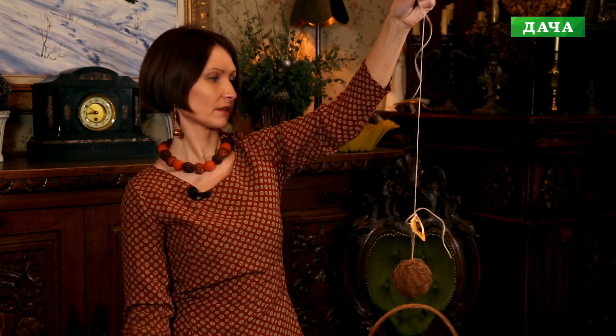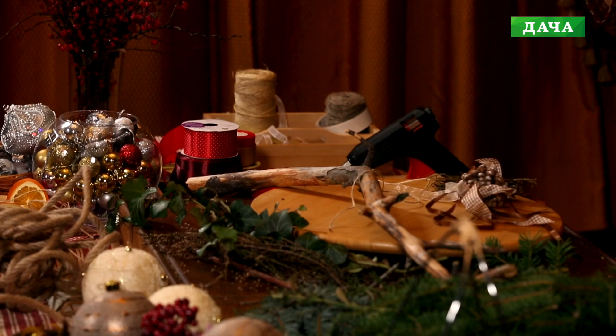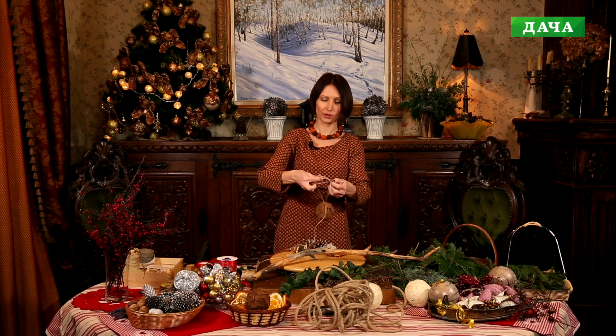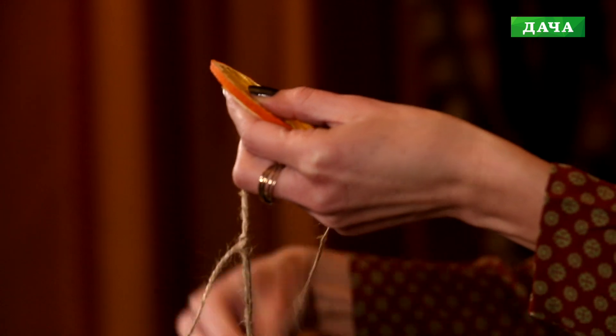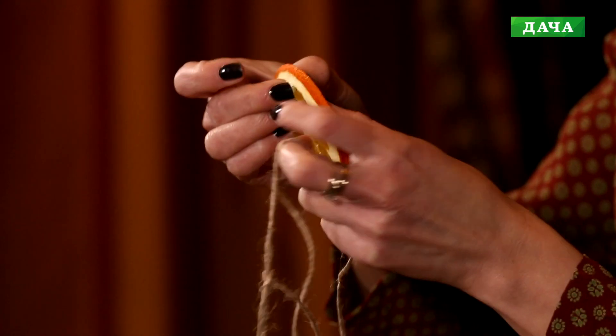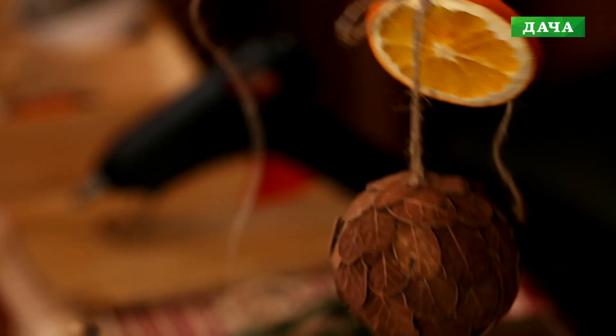Готовим следующие элементы. Второй шарик делаю по такому же принципу: приматываю бечёвку у основания, завязываю бант. Так как у нас быстрый декор, всё делаем очень быстро. В этом элементе добавлю вот такой вот срез апельсина: проделываю отверстие в верхней части, продеваю бечёвку и фиксирую. В этой композиции можно использовать всё что угодно: шишки, желуди, каштаны, веточки, связанные в пучок и примотанные к гирлянде. Идей для творчества масса.